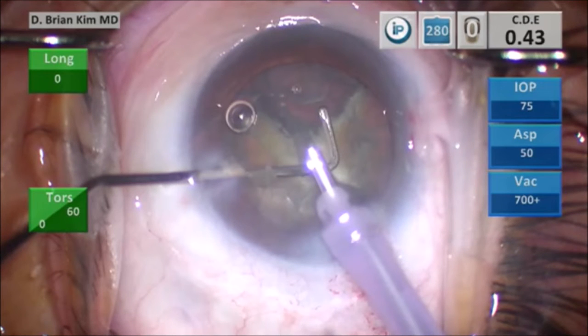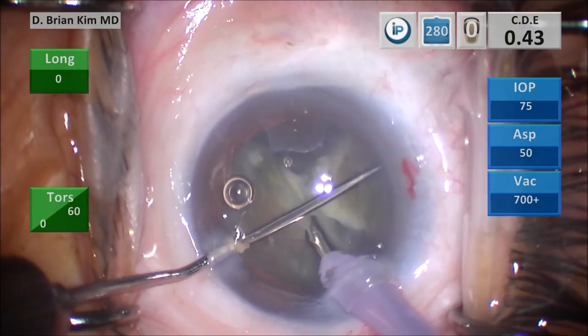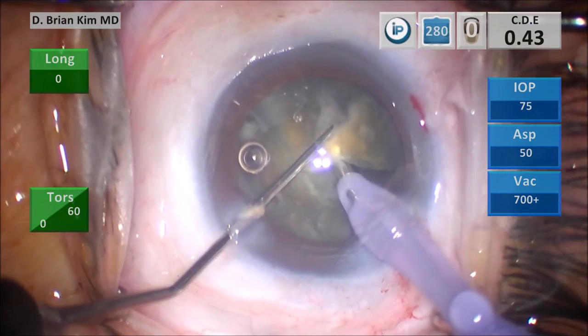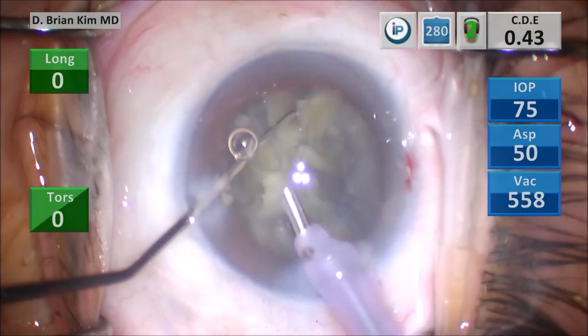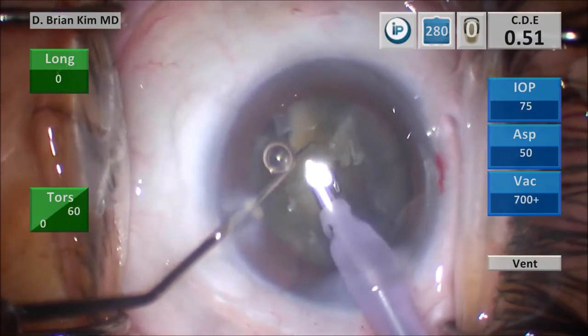Now we're going to tackle the second quadrant. You can see the chopper is flat on the surface of the endonuclear material and you can see the epinuclear ridge — that is where I'm going to go. I'm going to slide the chopper underneath the epinuclear ridge. By sliding it under the epinuclear ridge, I'm making sure I'm inside the bag. I rotate the chopper, point the tip down, pull the chopper towards the phaco tip. The phaco tip is in a deep position and it crushes the second quadrant and divides it in half.